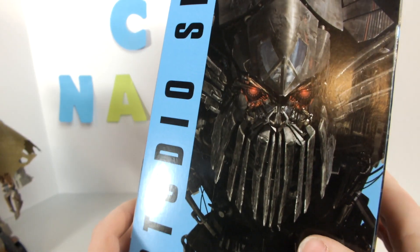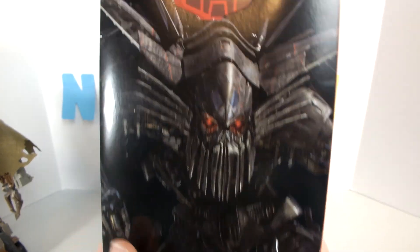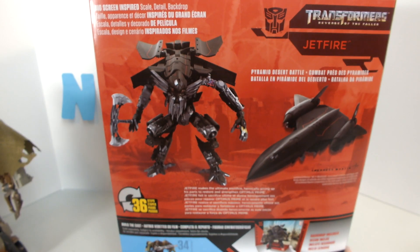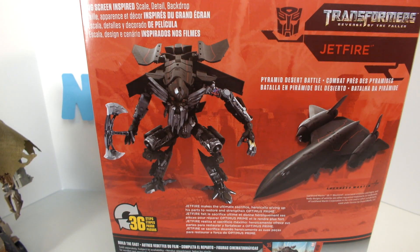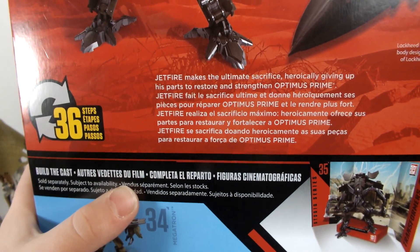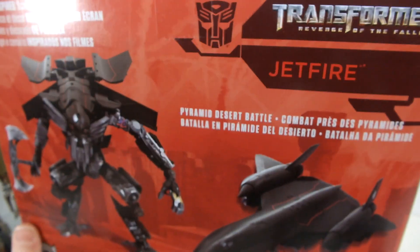On the side there's a very nice image, looks pretty cool — leader class, classy leader. The other side has a nice upscaled image of Jetfire looking all nice, Autobot symbol right there. Back of the box it's just 36 steps; also look for Megatron, which you can kind of see peeking through. Vehicle mode, robot mode, and the bio says Jetfire makes the ultimate sacrifice, heroically giving up its parts to restore and strengthen Optimus Prime — pyramid desert battle.